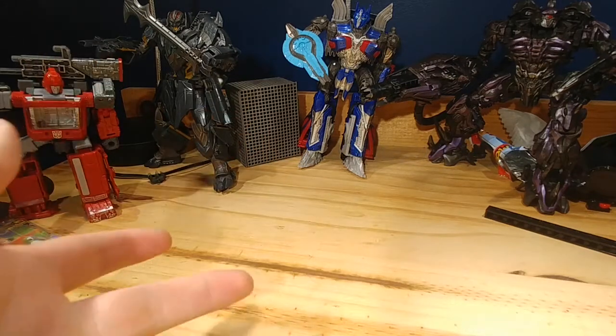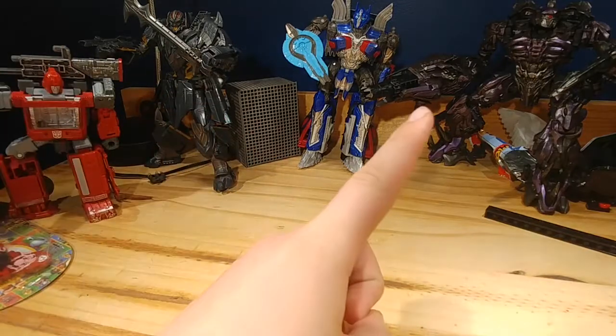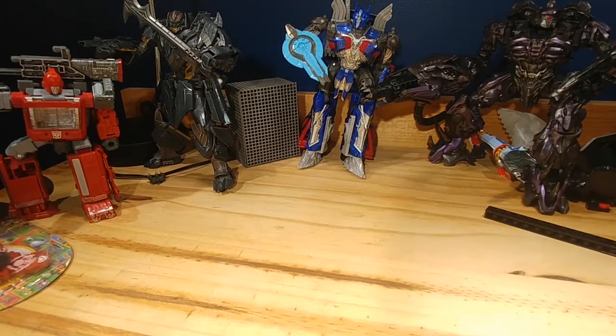Hey everyone, I haven't posted that much on this channel for like the past month or two — ignore the Transformers — so I decided I might as well make a video. I don't have my friend over to film a plush video obviously, but I just wanted to film something because I keep forgetting this channel exists. So hi everyone, it's me.